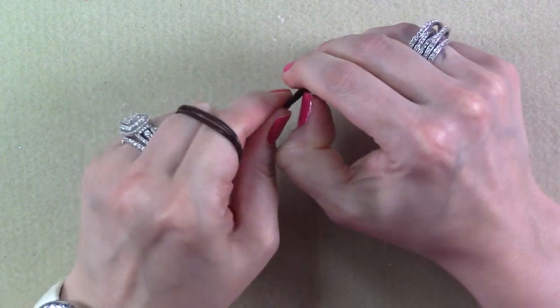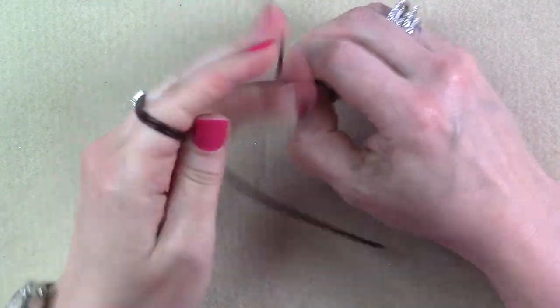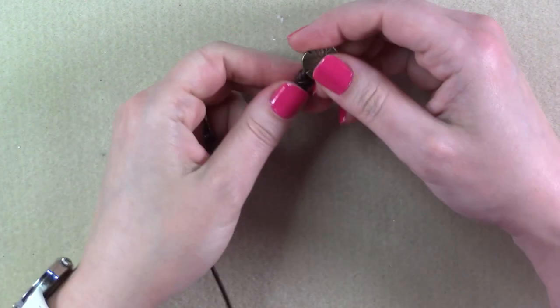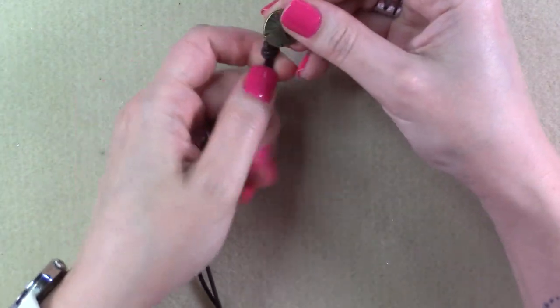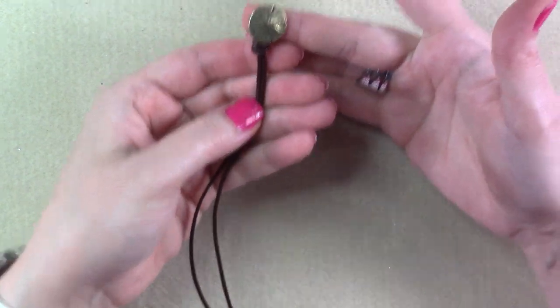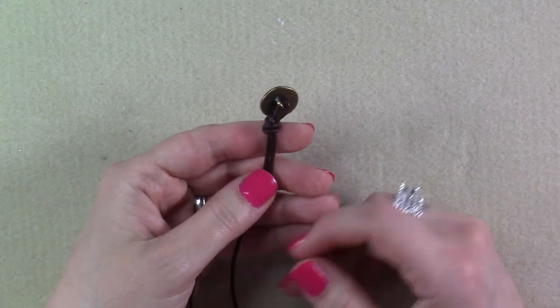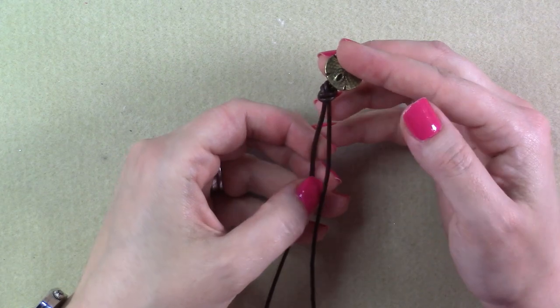The leather I'm working with is a little on the stiff side, so if you're using the Greek leather you may have to give it an extra tug. There are some softer cords out there. Alright, so this is what we have so far — super easy. Part of your clasp is already attached to your bracelet and now we're ready to move on and start doing some knotting with our hemp cord.